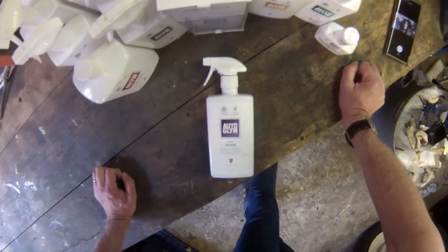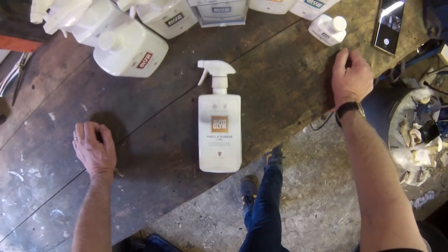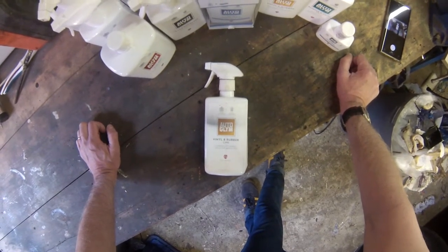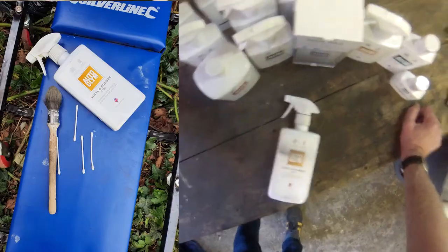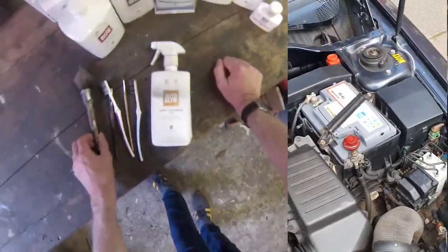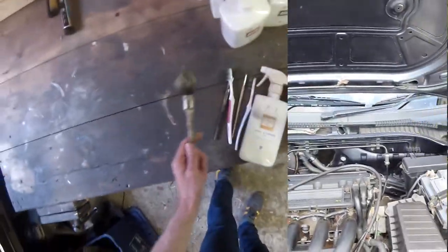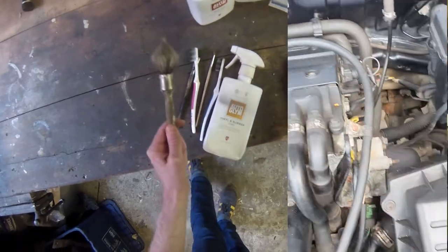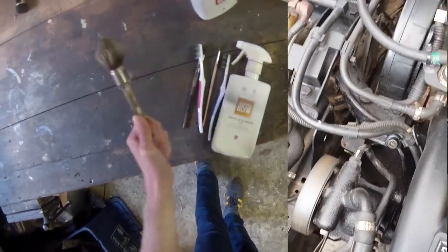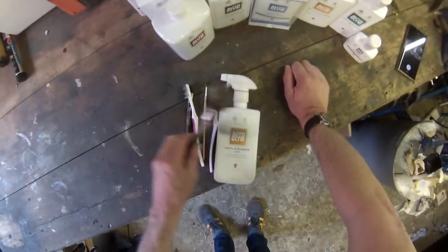Can't recommend Fast Glass enough. New entry at number two — it's Vinyl and Rubber Care. I love this stuff, use it all over. You can use it on the trim of the car outside, you can use it inside on the vinyl and rubber. I've used it extensively under my bonnet. I've used little brushes, toothbrushes, and this brush — my favorite, I think it's a stippling brush for decorating. I spray a bit on and get it around all the plastic and rubber work under the bonnet. Then after a while I rub it back with a clean cloth or a microfiber cloth.